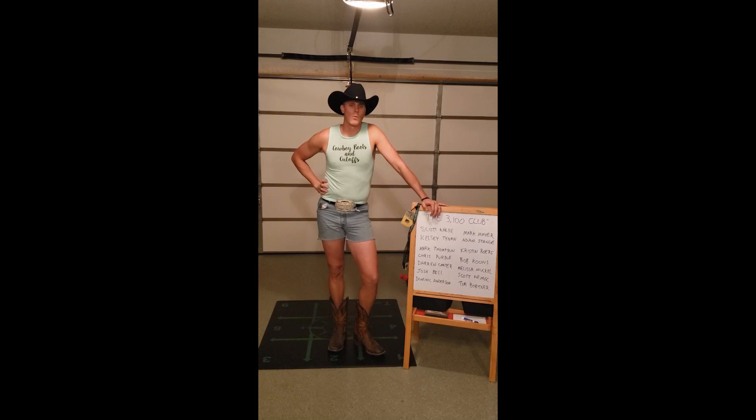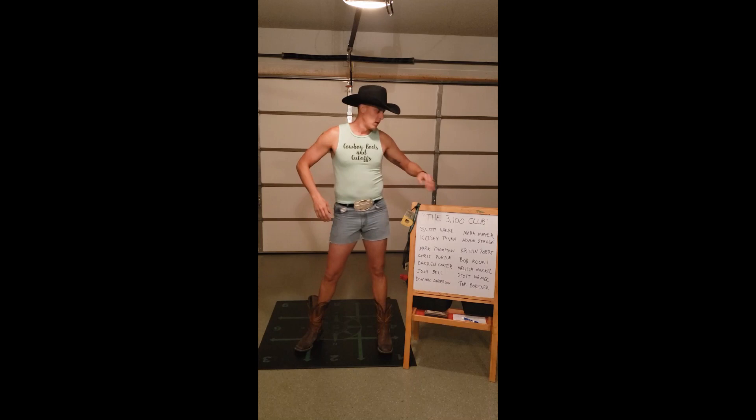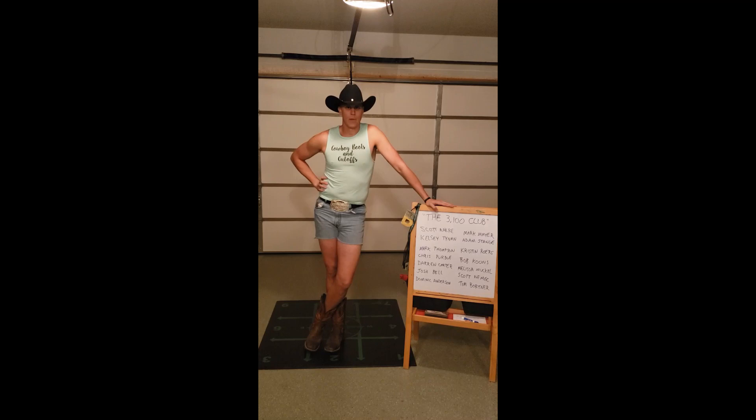Howdy folks. Welcome back to White Oak Ranch. It's been a little while since you all have seen cowboy fitness around these parks, but I assure you we've been busy. As you can see, these shorts still fit like a glove. We're surviving quarantine just fine. We're taking cowboy fitness to the next level.